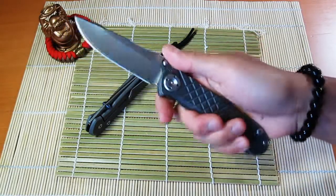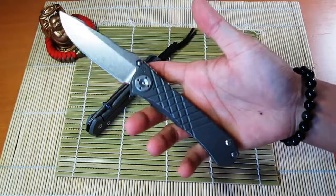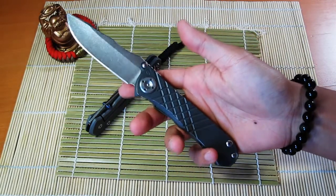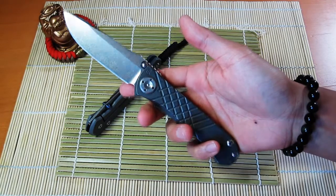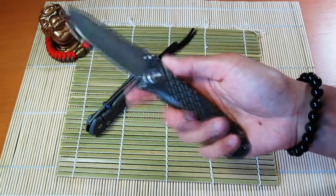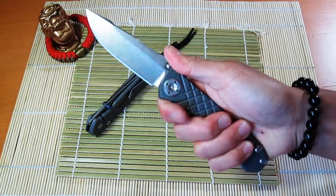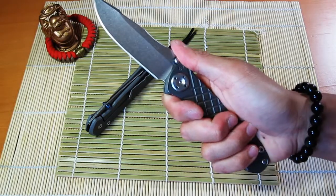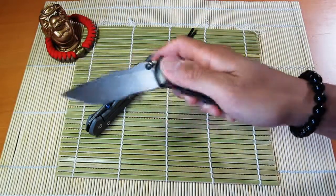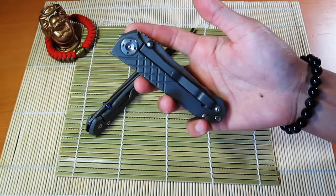I bought this one off of USN and I'm pretty happy with my purchase. This one was definitely previously used — it does have some cosmetic wear on it. It was actually stonewashed by the previous user, who I believe is a scale crafter that does pimp jobs on knives, so he has the equipment to do that sort of thing.